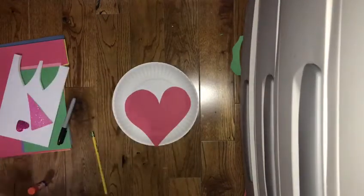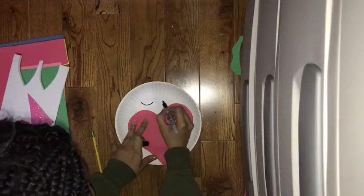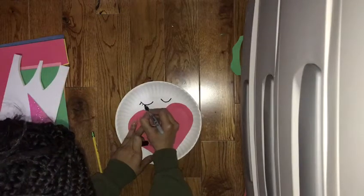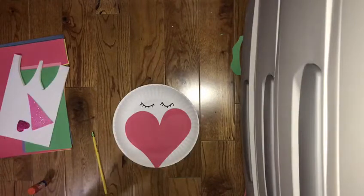Now you're going to get your marker and give it some eyes. Give it eyelashes — you can make your eyes however you want, like that.